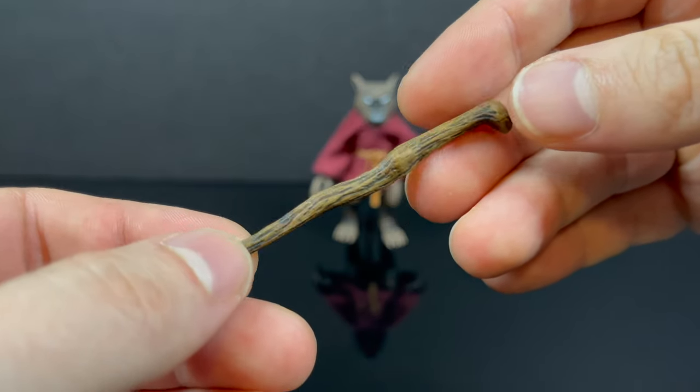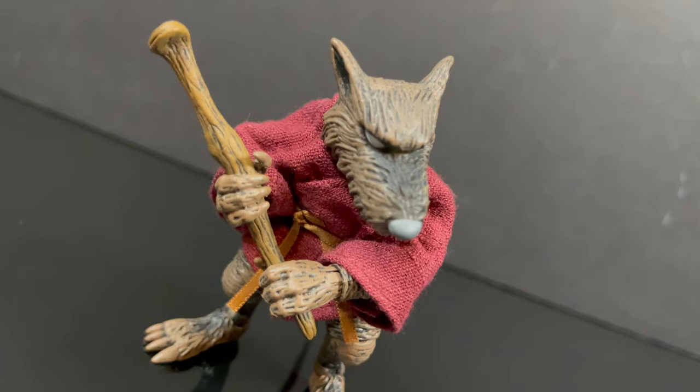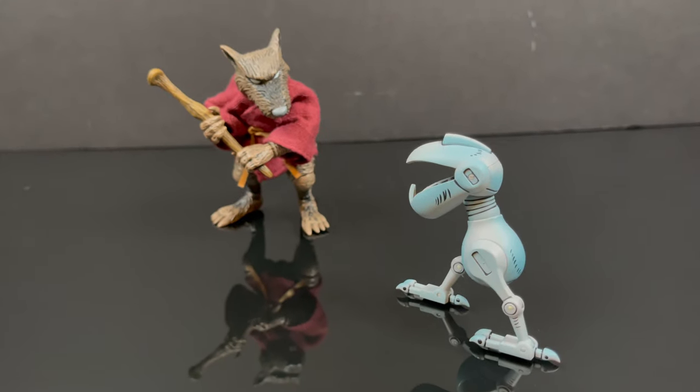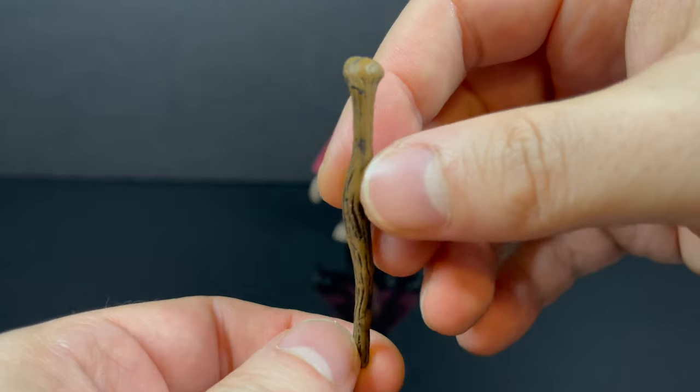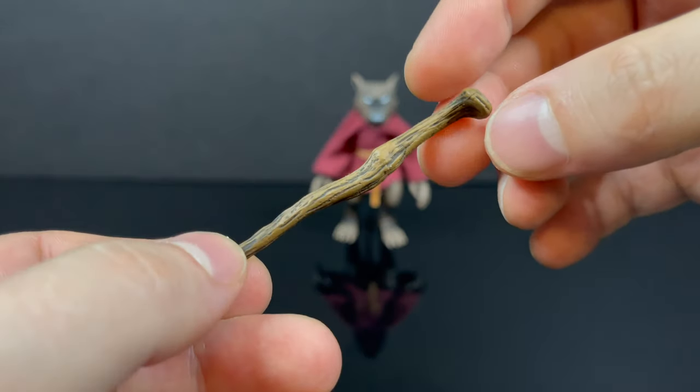Then you get his walking stick or shillelagh. It's done nicely and it is the perfect size — you can hold it with two hands and you can bust up some Mousers proper. Really well done, just perfect accessories that match the character.